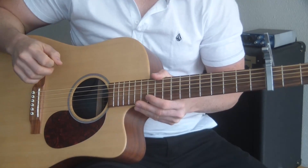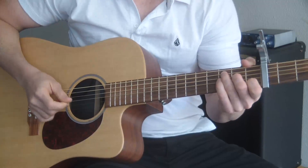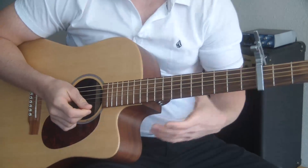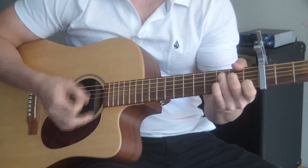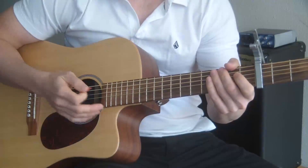This is the guitar tutorial for Eminem and Rihanna's Love the Way You Lie. There's a piano intro to this song, but the main part of the song is on acoustic guitar and it's over and over again, the same chord progression.